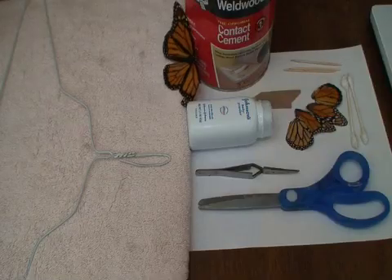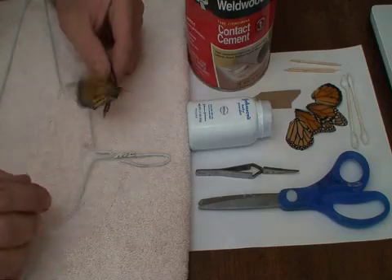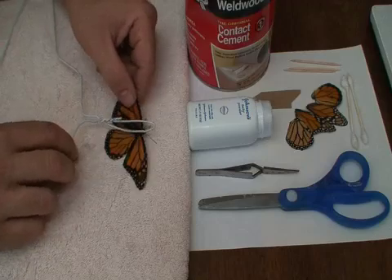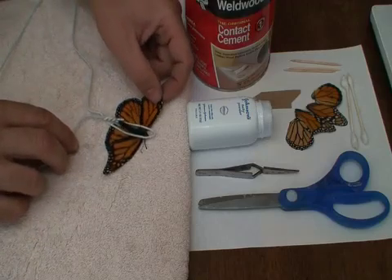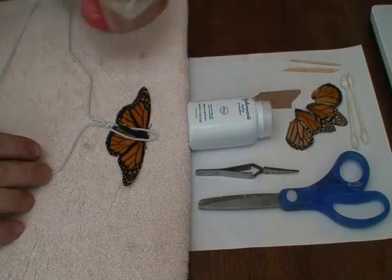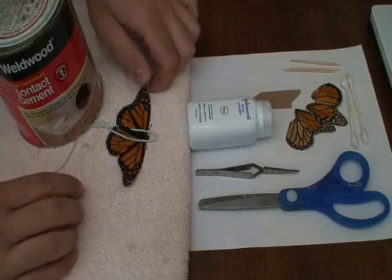Now let's get started. First thing to do is immobilize your patient. Basically grab them — we're in a dimly lit room, which will help keep them calm. Take your bent wire hanger and gently place it over the butterfly, then gently extend their wings. You can use your adhesive as a weight to hold everything down in place. At this point your butterfly is pretty much immobilized but definitely not hurt.